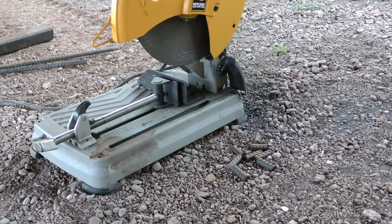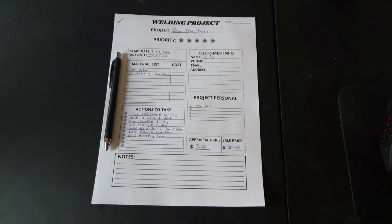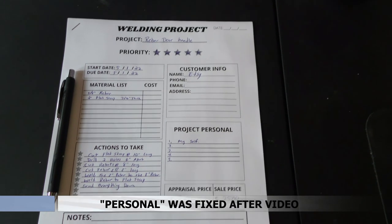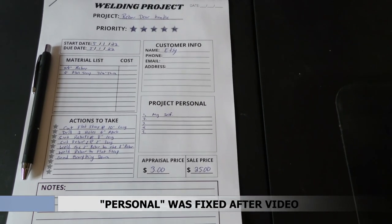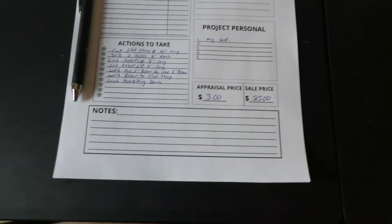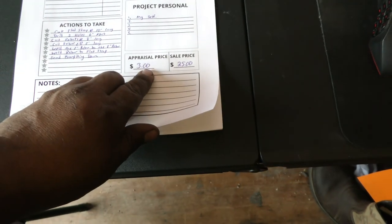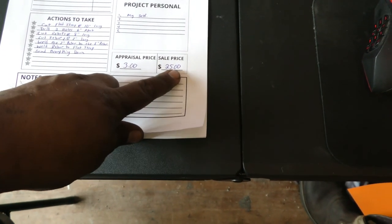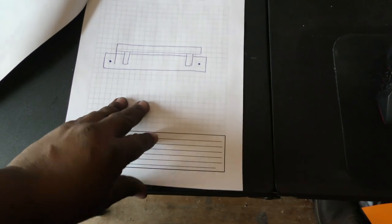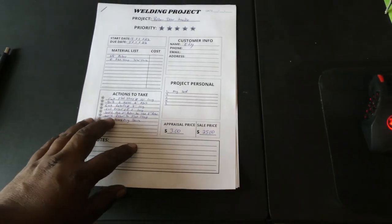Alright, a quick break — this episode is sponsored by me because I don't have any sponsors. Here's a little digital product I made that you can print out before you start your project. It has a materials list, actions to take, customer info if you're going to sell, a notes section, what it costs to make, and what you want to sell it for. It's a three-page deal with grid lines where you can draw up your project and put your measurements. That'll be in the link in the description below, so make sure to check that out.